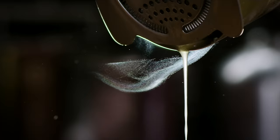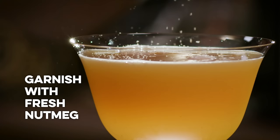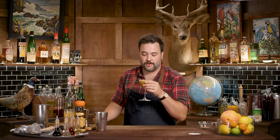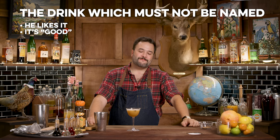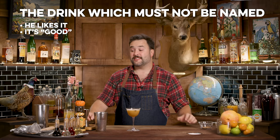It's a pretty autumny drink, so let that be your guide when garnishing. I'm going to do a bit of fresh nutmeg grated over the top — great grater, thanks Barfly — and maybe a cinnamon stick, why not. It's got a nice froth on top, I think that's from the pumpkin. Really cool white foamy head.